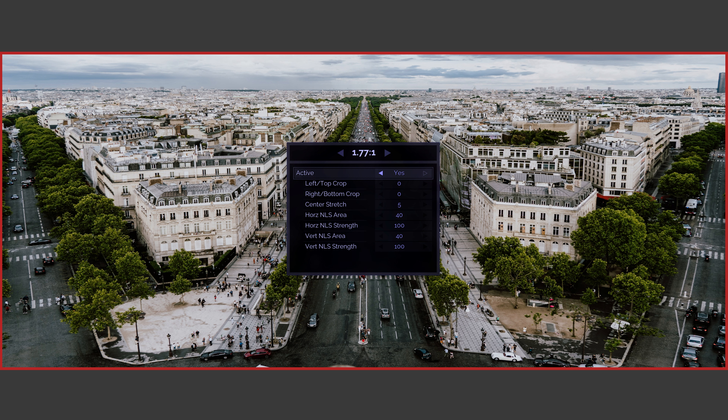Also notice how on these screens there are several options to control the degree and type of stretch. Although we provide presets that most customers use out of the box and never look back, you're free to experiment and use whatever settings you prefer. In other lessons, we go into the details of how these settings can be used to customize the look of non-linear stretch. Now let's move on to discuss some of the other features found in the Envy Core.